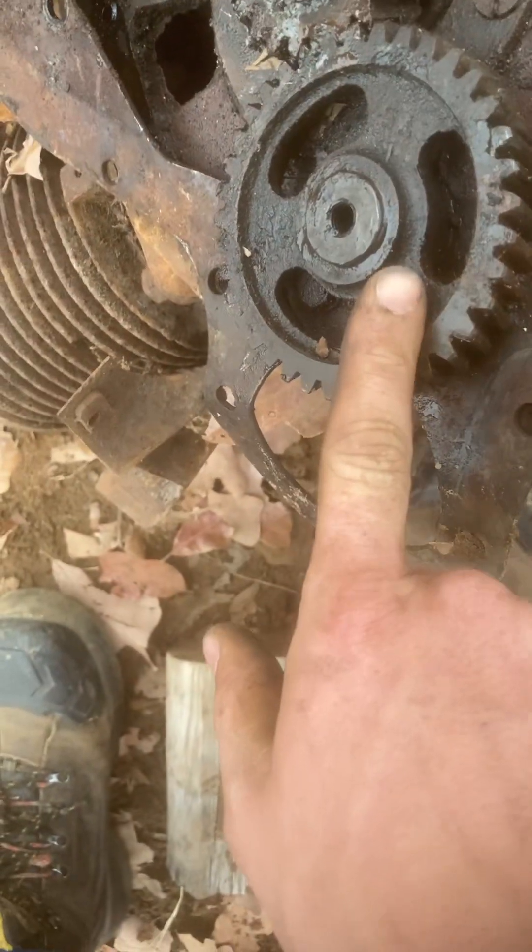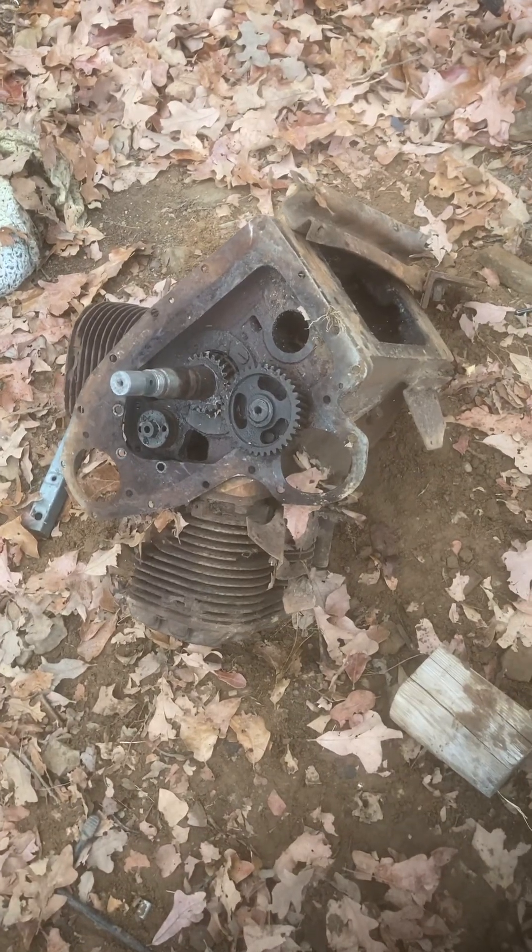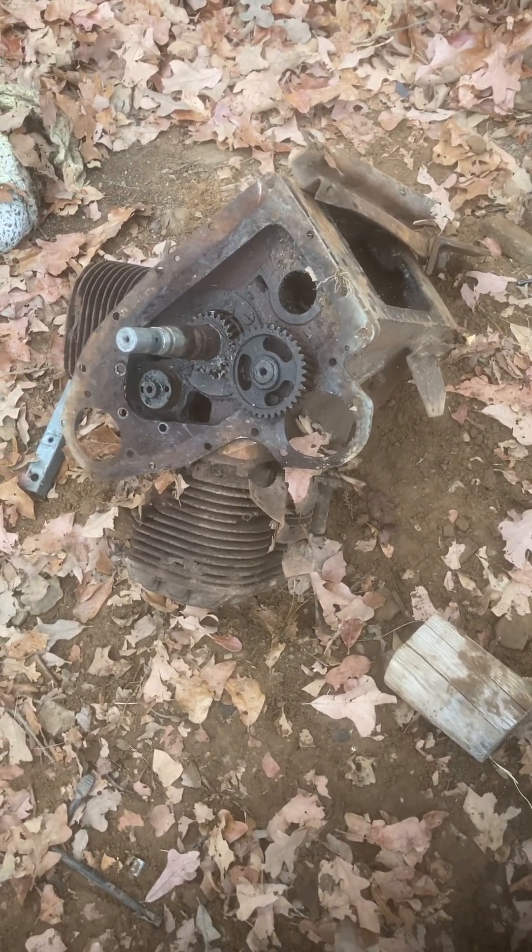I do need to take this gear off of it somehow. And it runs to this rod — I have no idea what it is. It doesn't even go to anything. I don't know if it's just an idler. It might be an idler.